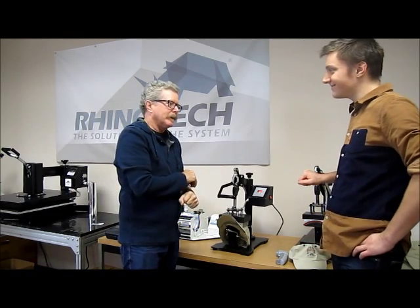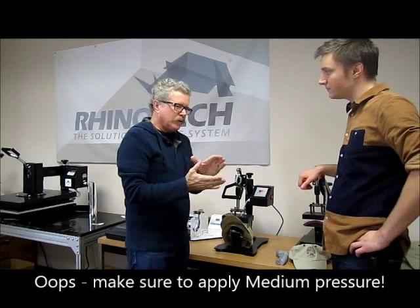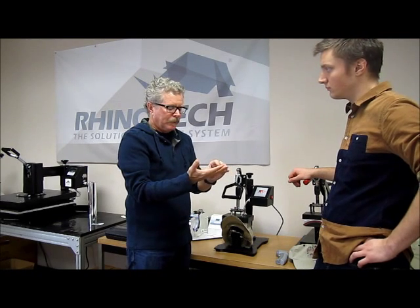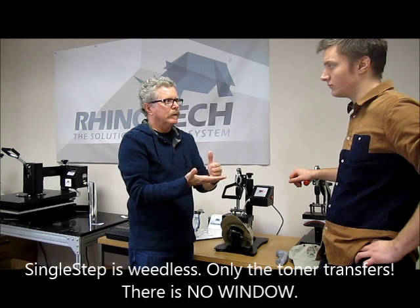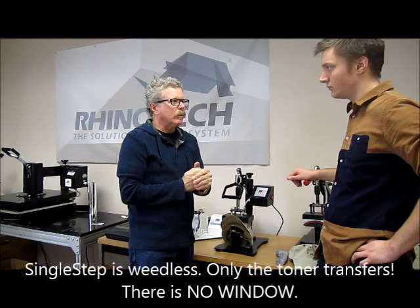Might have too much pressure on that — we'll find out. Pressure is always a little bit of a critical area. There's a short window there: too light, too heavy. With this type of product, if it's too light you're not going to get a good transfer. If it's too heavy, you actually transfer the release mechanism that's coated onto the paper. But once you find that fine line in between there, it's pretty straightforward and simple.